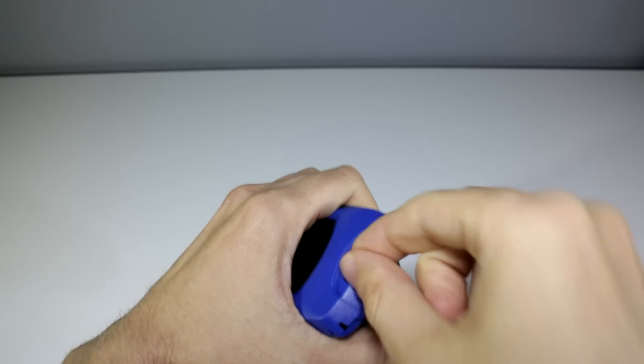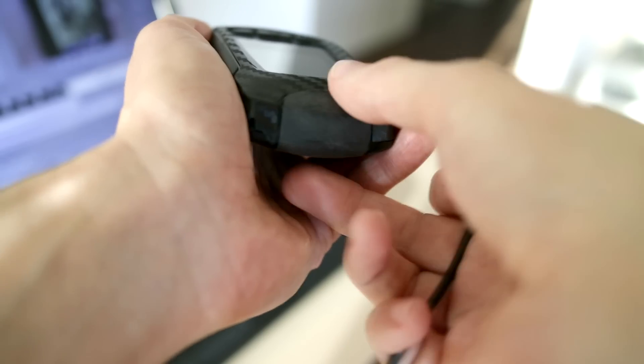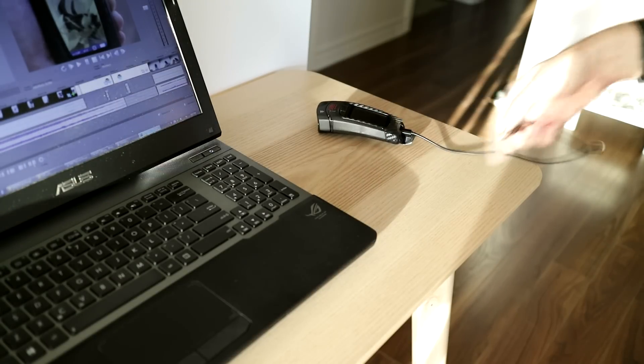And instead of storing the images on that fiddly microSD card that you needed tweezers to remove, the images now go straight into internal memory. With 4GB built in, you get over 13,000 images, and uploading them is done via microUSB.